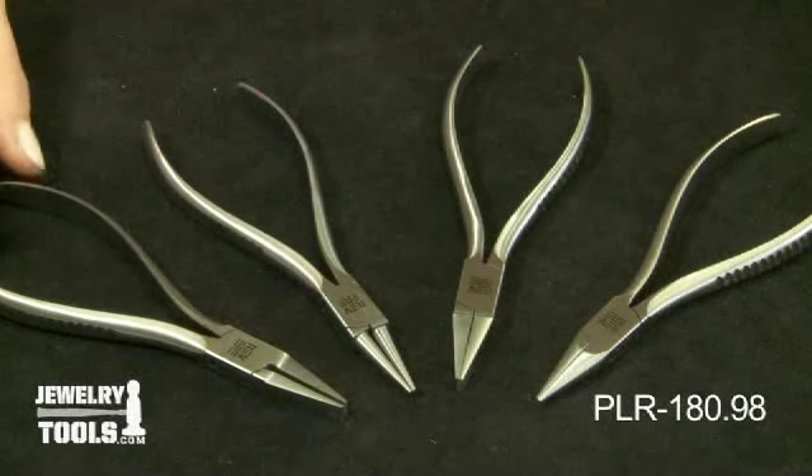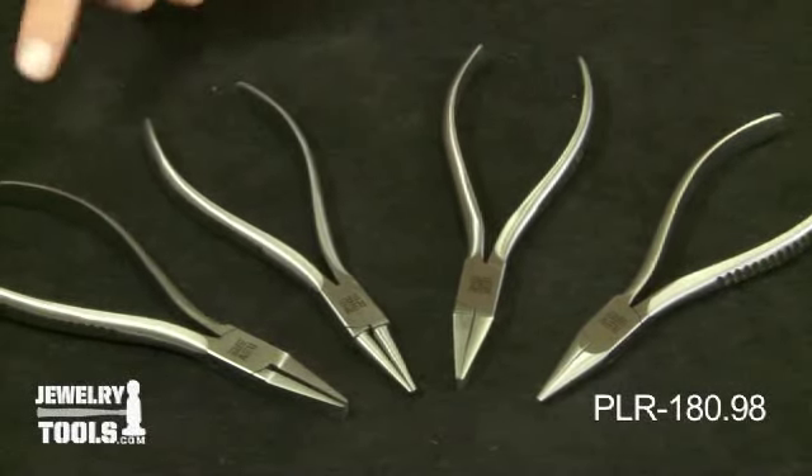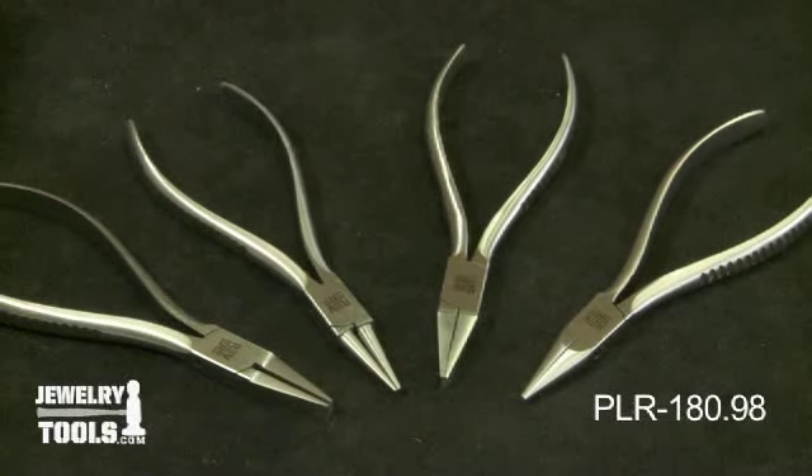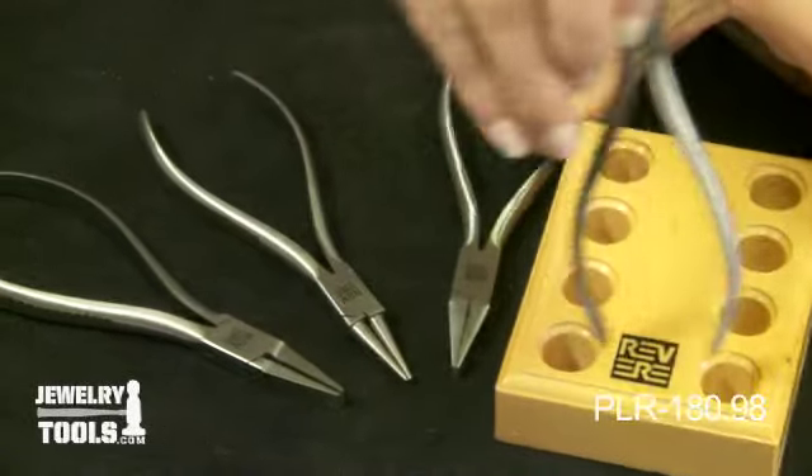This set includes chain, flat, round nose, and flat half round bending pliers. All of these are five inches long and they come with this convenient wood stand.